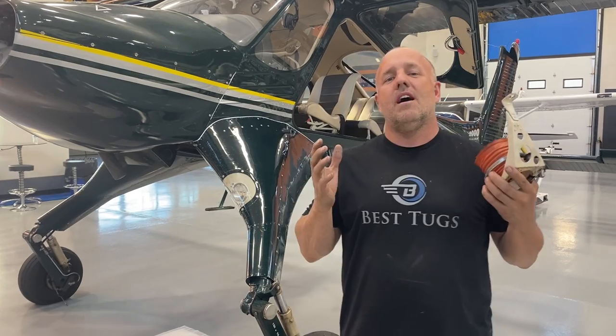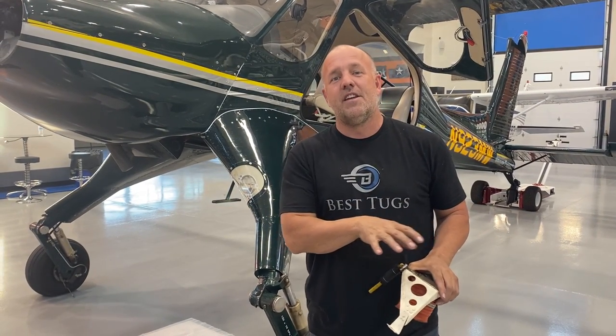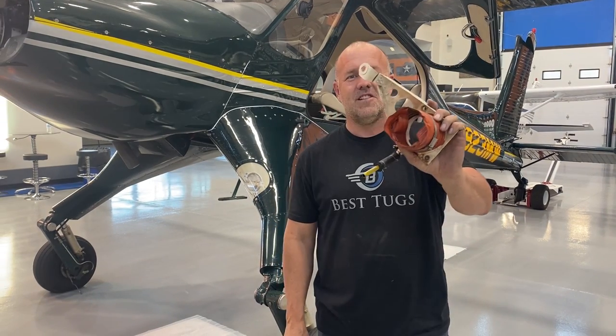So I called the FAA. I'm sending them pictures of this one and the other, explaining what's going on, just to help make sure we're going through the process to let everyone know that it needs to be checked. Let's all fly safe, be careful. Let's get back to work.